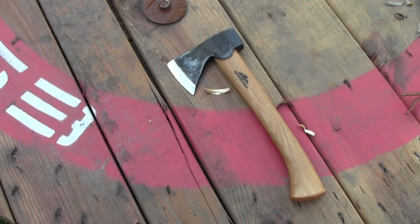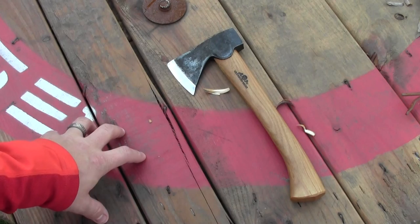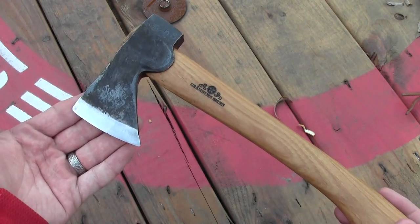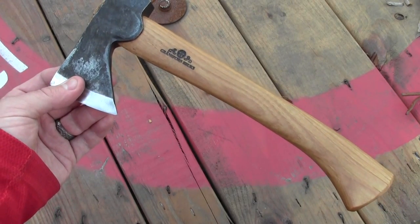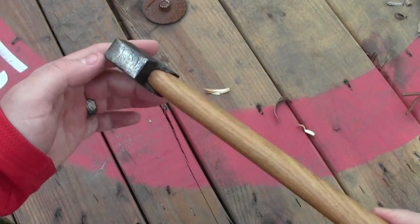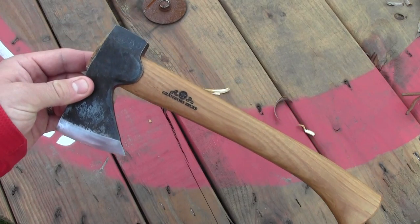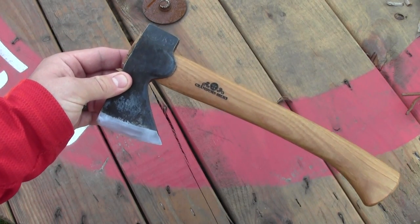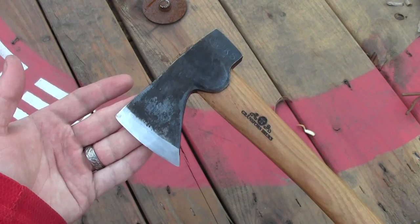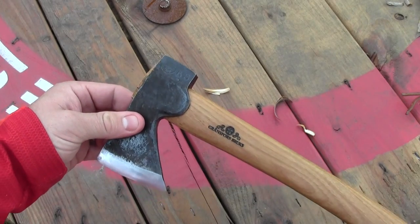There is one thing that I don't like or that could detract from the Gransfors Bruks Mini Hatchet, and that is the price. This is a premium tool from an excellent company but it comes with a premium price tag. Currently near the end of 2014, you're going to be paying about $160. And $160 is a lot of money. I'm glad I spent my money on it, but I understand that many people don't have the time, energy, or money to spend on a tool like that.